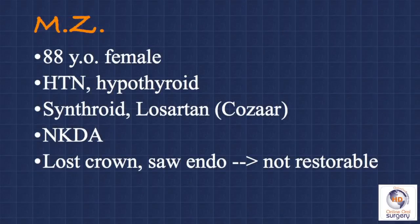The patient we're going to be discussing in this case is an 88-year-old female who was referred to me by her general dentist. About a week and a half previously, she had lost the PFM crown on tooth number 19 and went to her dentist, who noticed that there was some recurrent decay underneath the prosthesis. The decay under the crown was fairly deep, so the dentist sent the patient to the endodontist for a root canal. It was the endodontist's opinion that the tooth is not restorable, and so she was referred to me for extraction of the tooth with replacement with a dental implant.